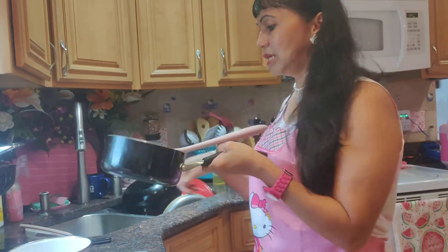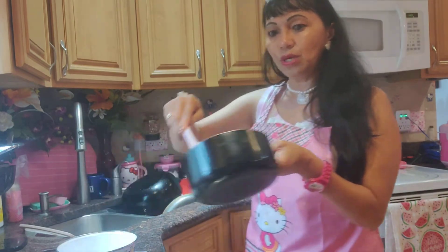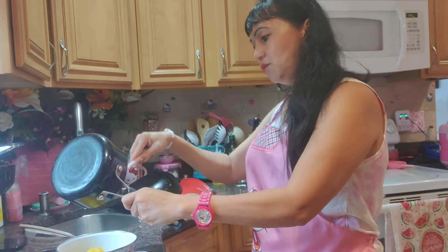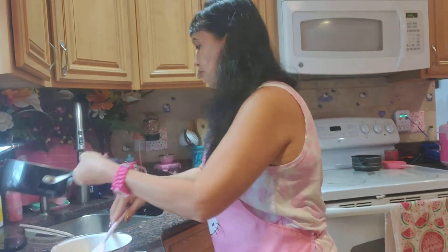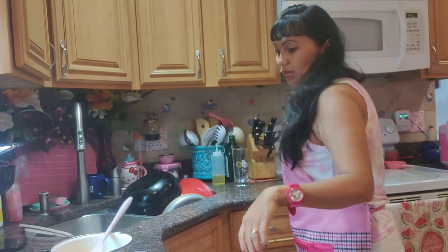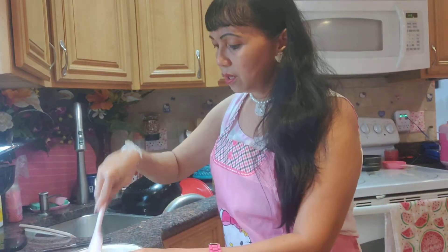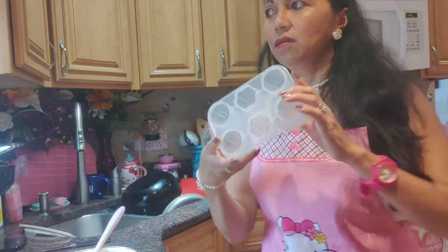Okay, it's ready now. I'm going to put the langka here. Let it cool a little bit. I have two molds. Hopefully everything will fit when I pour it into the molds. Now for the recipe — instead of fresh milk, I'll use lactose milk because I'm lactose intolerant, so I can't use regular milk. About one cup.